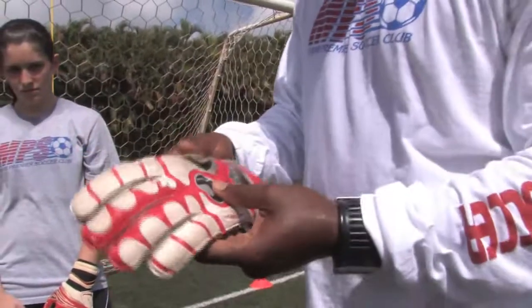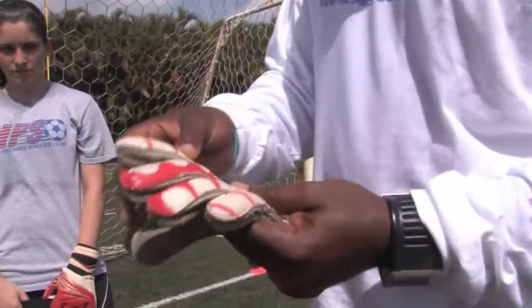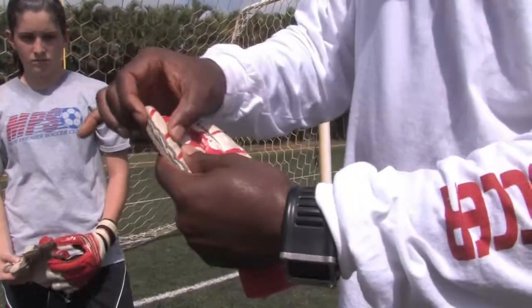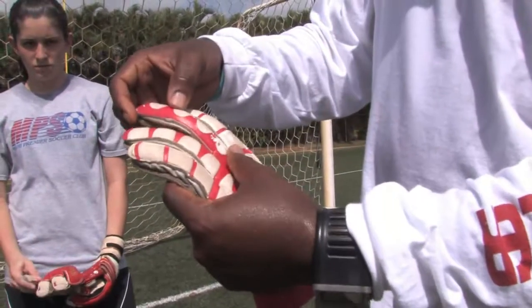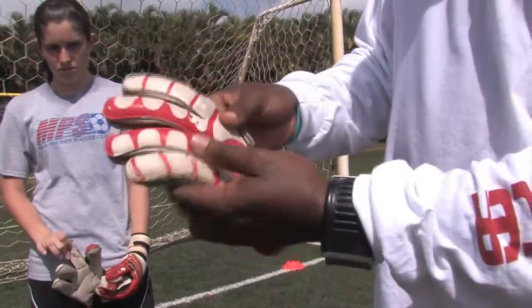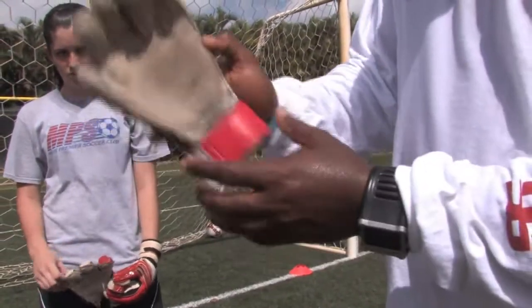As kids get older, you will notice that the gloves get a little more detailed in what they need to have. In this particular pair of gloves, they're what's called finger savers, which helps with the kids when the fingers go backwards from the ball hitting them. It also protects the goalkeeper because they have to hit the ground a lot.